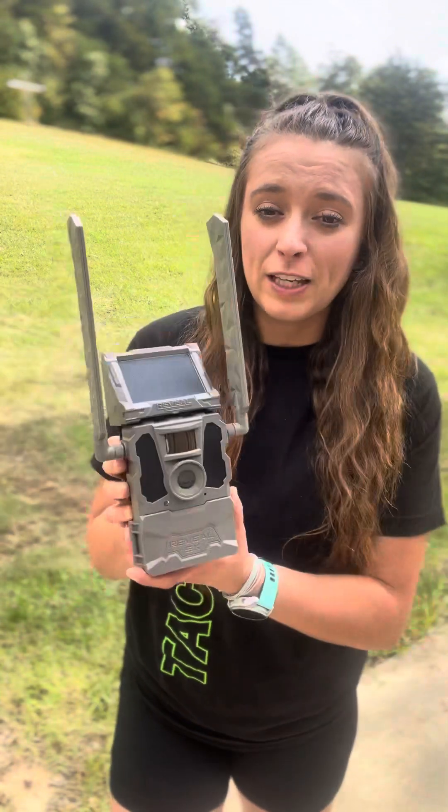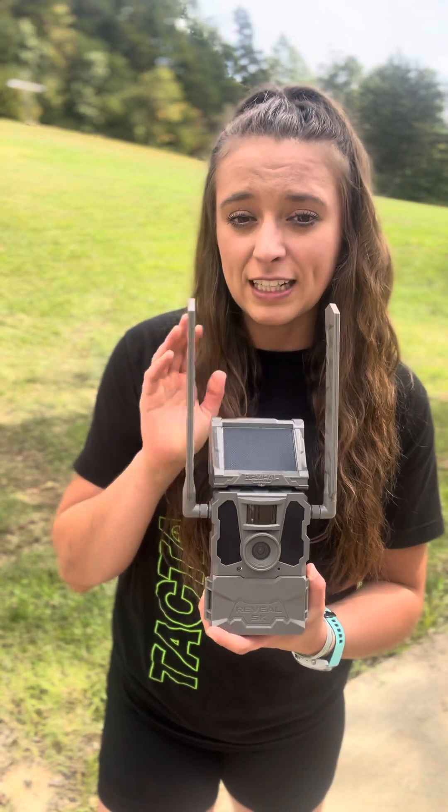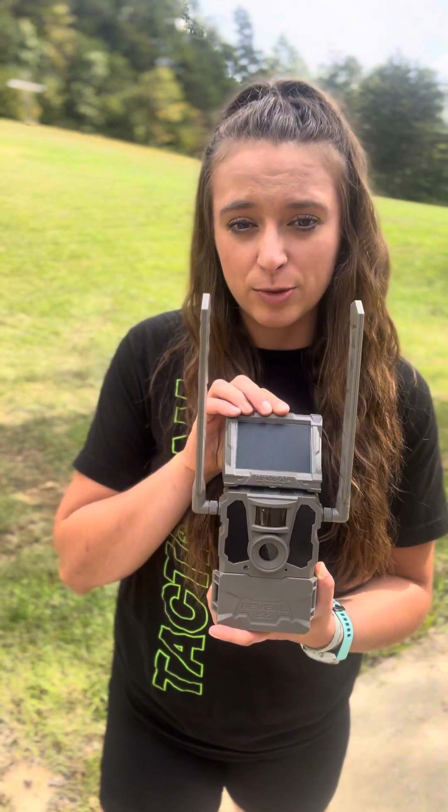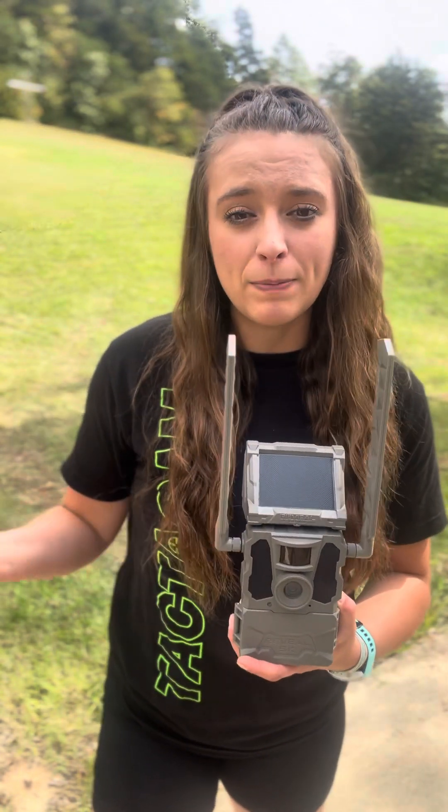The XB is going to be really the same camera. It just does not have the dual antennas, the detachable solar panel, or the lithium pack. So if you're wanting to save a little bit of money and maybe this camera is going to be closer to you — not states away — the XB is an awesome choice as well.